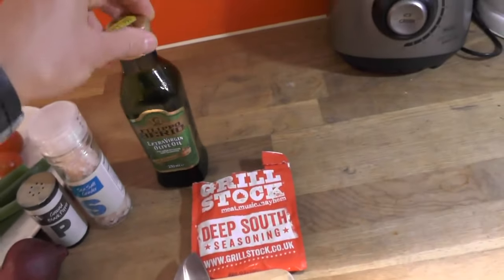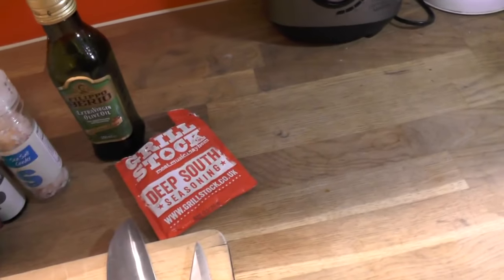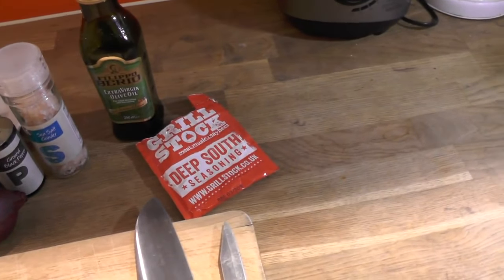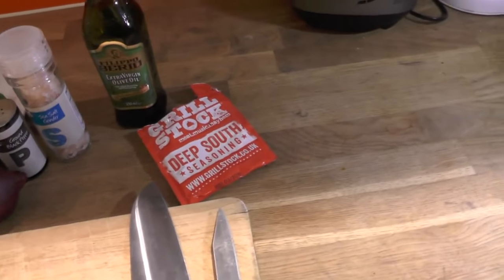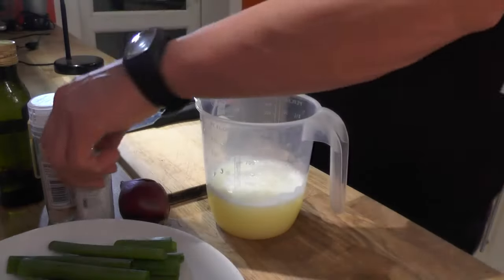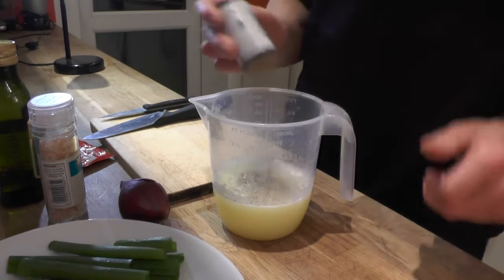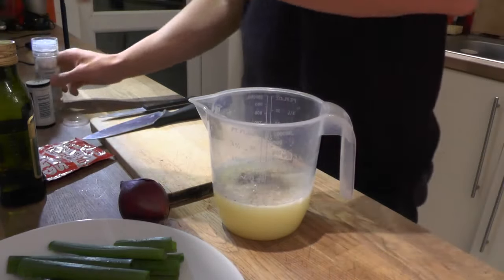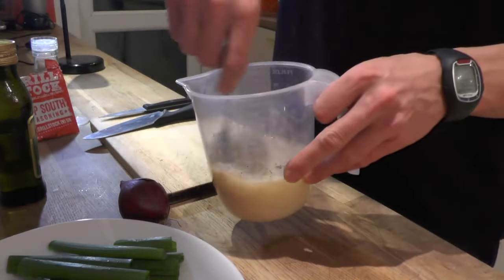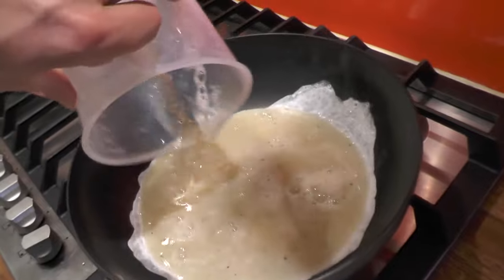And some olive oil and some steak seasoning. I try to use as little as possible because it contains a lot of salt and maybe gluten or something like that, so just a little bit for taste. I'm just gonna put into the egg whites just black pepper, pink salt, and some seasoning, mix everything, and cook on low temperature, stirring from time to time.